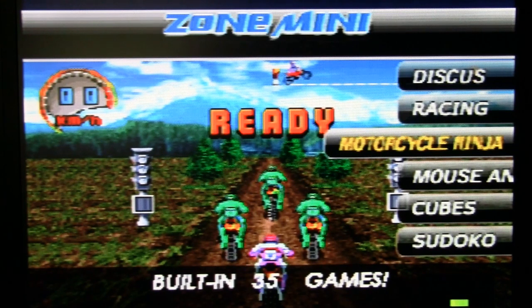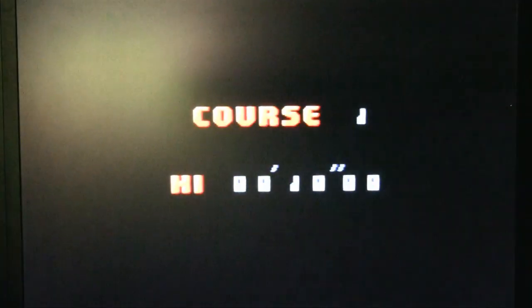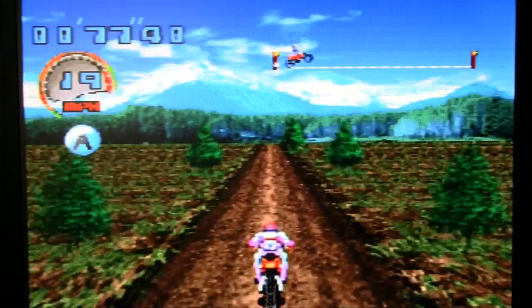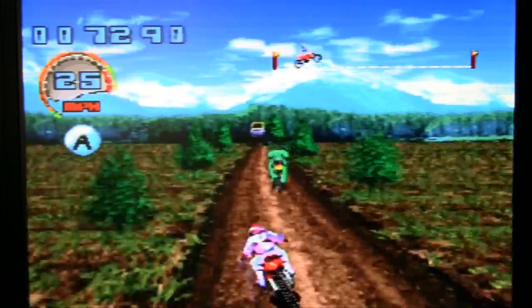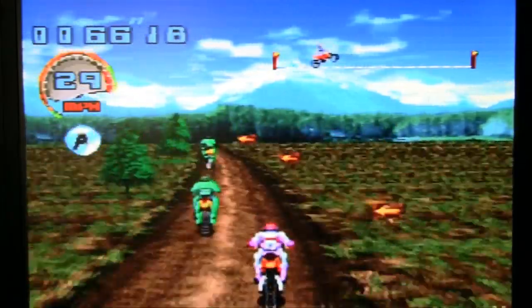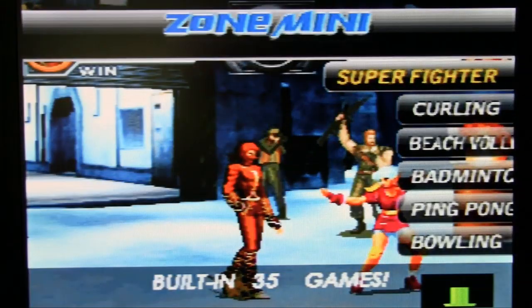Motorcycle Ninja — kind of reminds me of that game BMX Ninja that Dr. Ashen reviewed. Except you're actually racing and it uses the same startup noise as the racing game. This has what to do with ninjas? If ninjas went around driving motorcycles I guess that'd be pretty cool. I just passed a truck — this road is as wide as you, so move over. I just wanted to play that because it had the word ninja in the name.